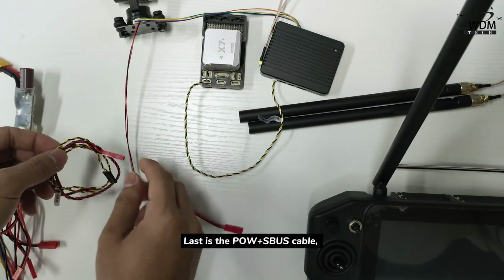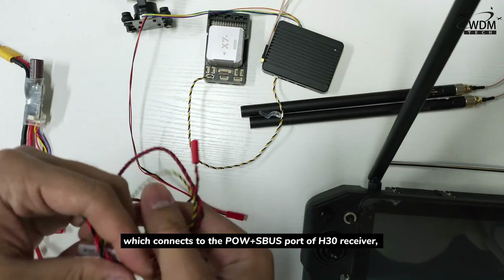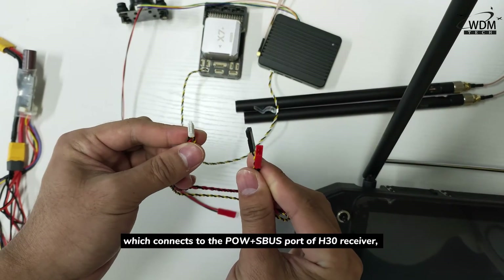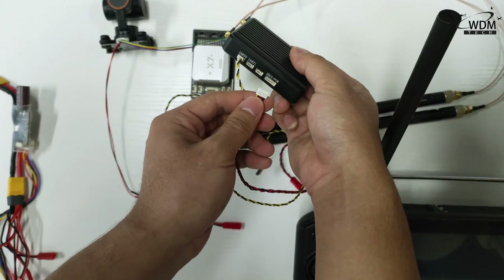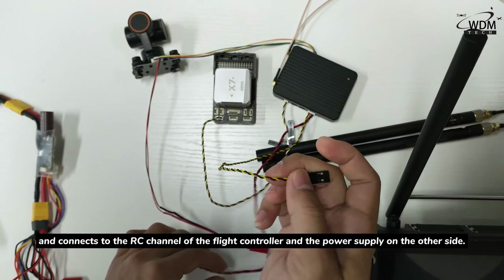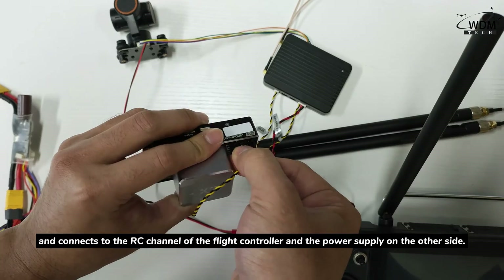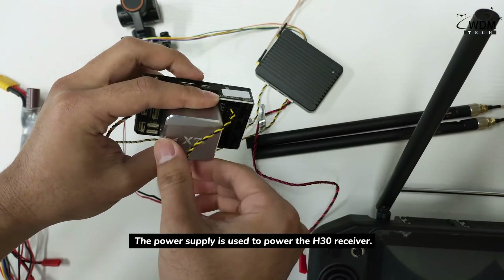That is the POW with Xbox cable, which connects to the POW with Xbox ports of the H30 receiver, and connects to the RC channel of the flight controller, with the power supply on the other side. The power supply is used to power the H30 receiver.